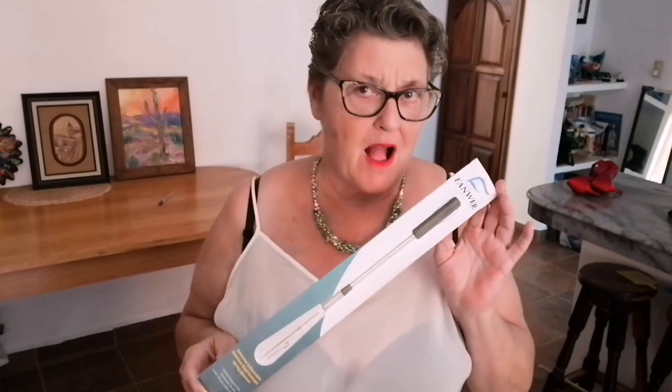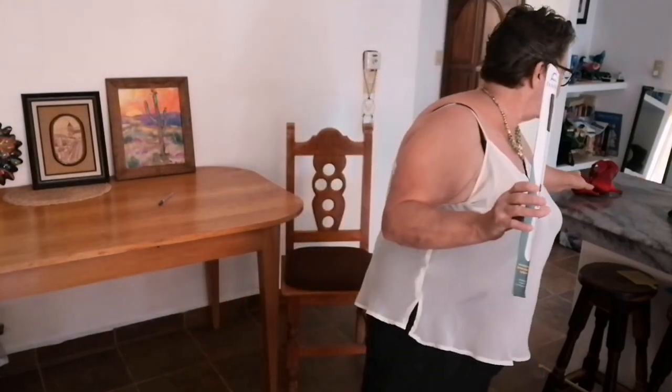We've been sent this handy dandy extended retractable stainless steel telescopic spring form shoehorn — and you just try to say that fast — by Fanware. So they sent us this lovely little gift for us to try out just for you. Dawn and I are getting ready to do a shoot and thought let's try this while we put on our high heels.